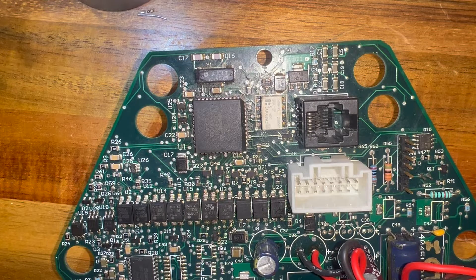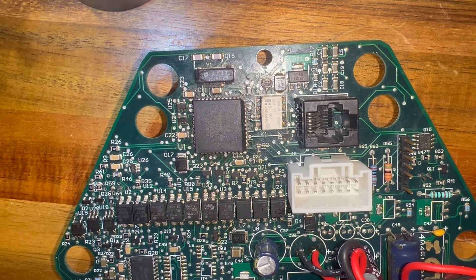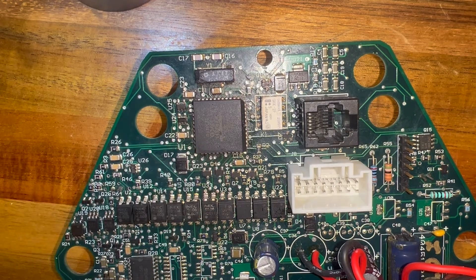Hey everyone, I'm back with a — well, I was gonna say a quick little video, but I don't know that this one's gonna be super quick. However, this is very intriguing. I believe I might be the world's first person to actually extract the hex code from a Ford Think and successfully transfer it to a new microprocessor.